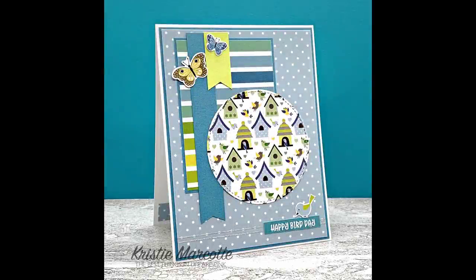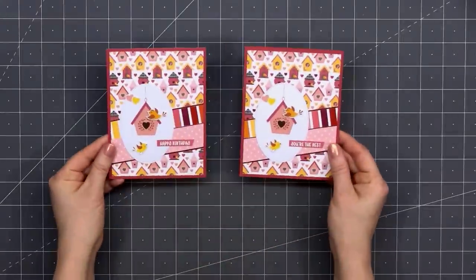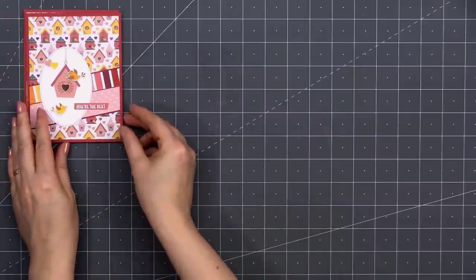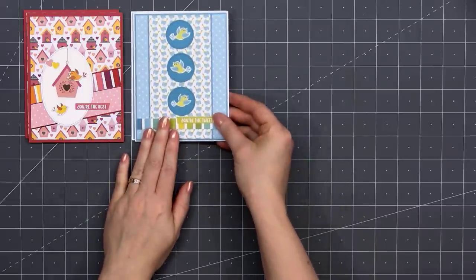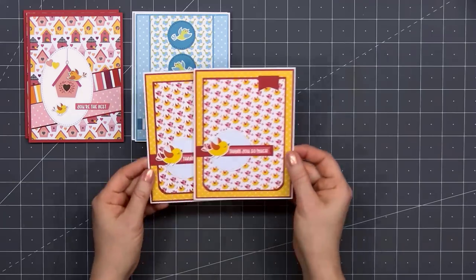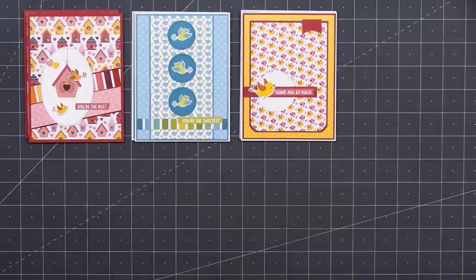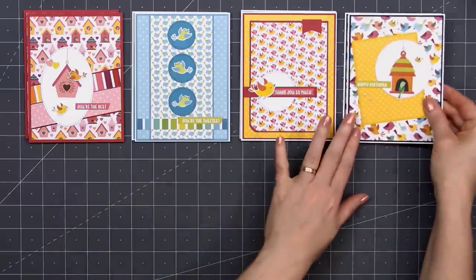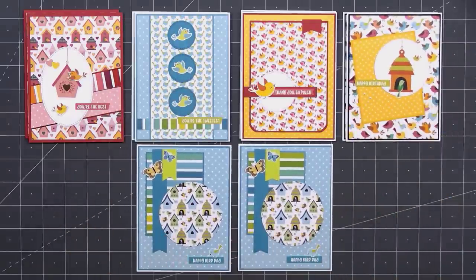Here's a quick recap of the 10 cards I made using Paper Rose Studio's Bird Days Paper Collection. I love this collection — the colors are so bright and cheerful. If you are interested in any of the products I used in this video, I do have links in the description box below. Paper Rose is located in Australia and they do ship internationally, but you can also purchase their products here in the United States — I will have links for both locations in the description box below. Thank you so much for watching and I hope you have a wonderful day.